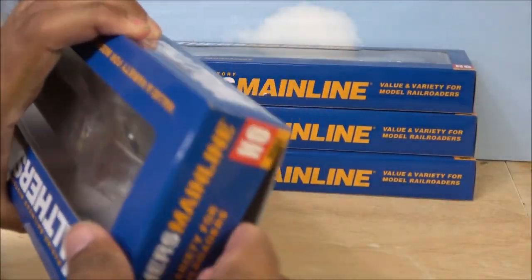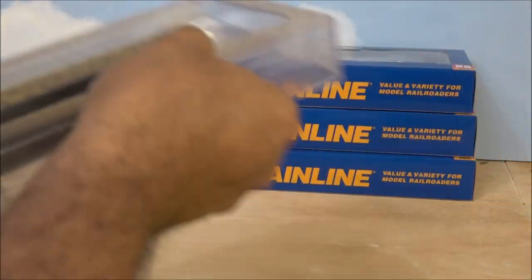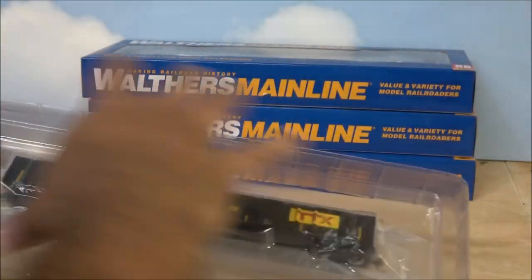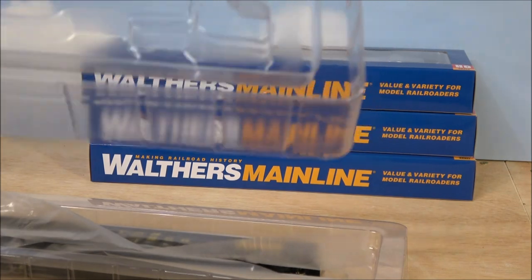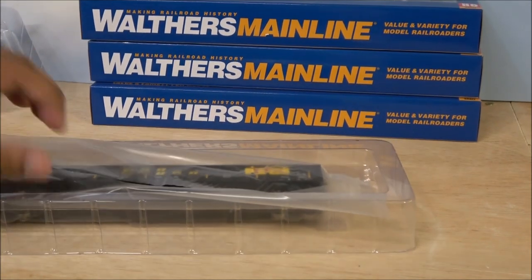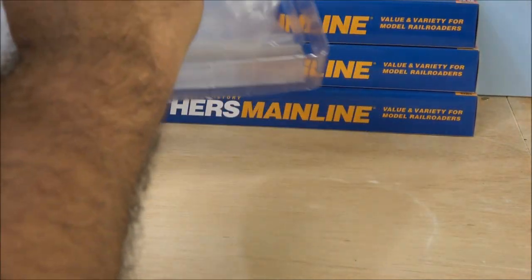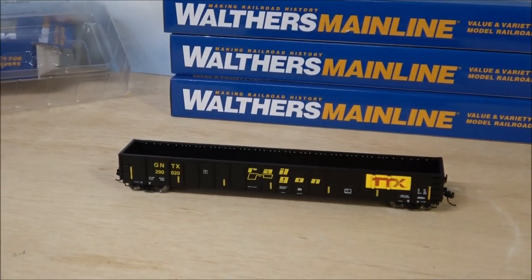I'm just going to open one of the four of these. This is going to be a really quick rolling stock review. You have a plastic blister packaging, I don't see any paperwork, and that does not bother me one bit. No paperwork makes it easier to run long consists and get those in and out of boxes.